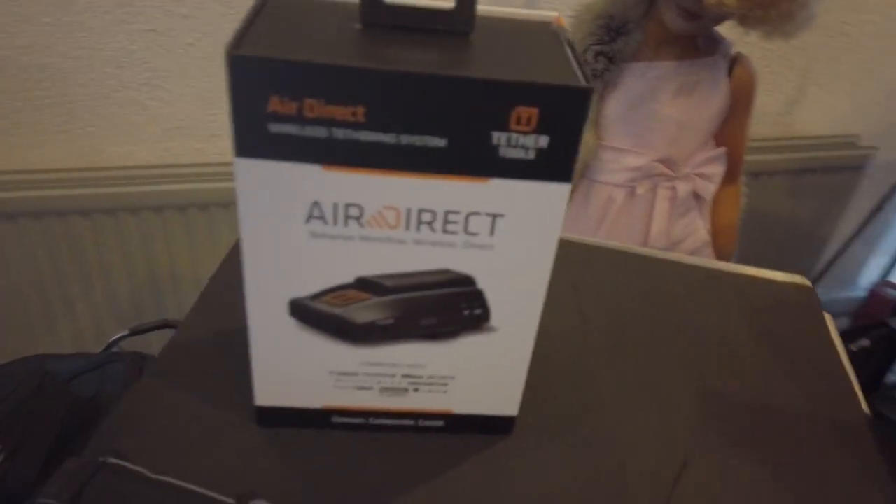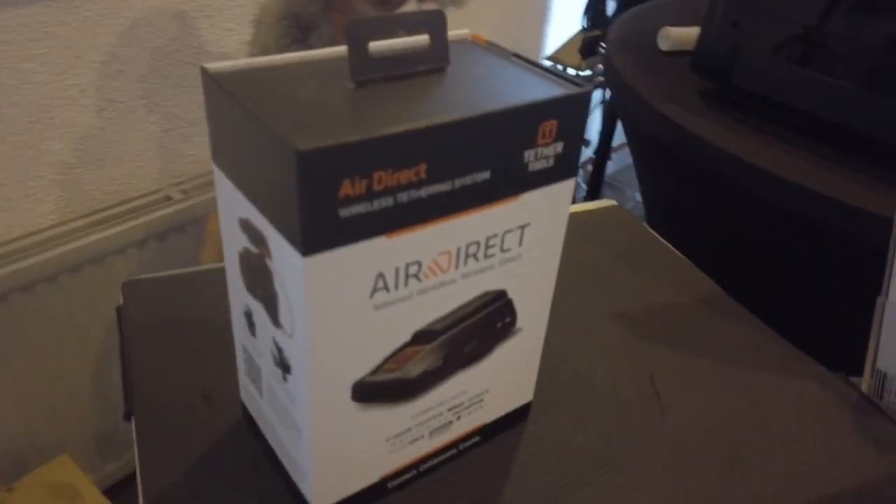A lot of you guys have been asking me how I like the AirDirect from TerraTools. As you know I'm always honest — we are the distributor for TerraTools in the Netherlands — but if I don't like a product I'm not going to say I like it. In this case I absolutely love it. The real reason we want to go wireless is not essentially in the studio because in the studio we can shoot by wire, but it's mostly on trade shows, location workshops — it's just a drag to bring your cables and a laptop. It's much better to shoot to an iPad or Android tablet wirelessly.